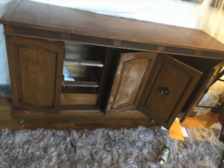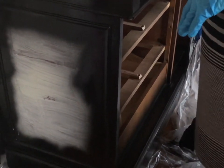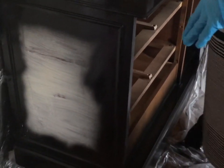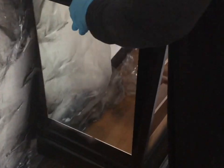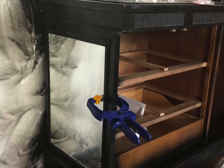I sanded it really, really good and spray painted it with black paint. A lot of the things I did are not on the video, so I just want to talk you through it. I wanted to glam this thing out, so not only did I paint it, I also added mirror to turn this into a mirrored credenza.